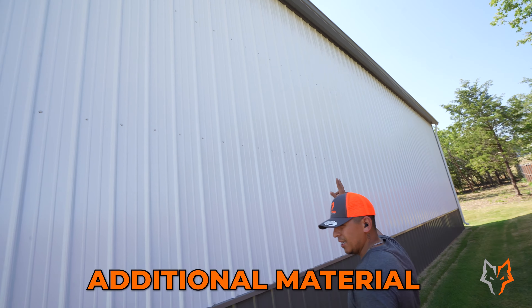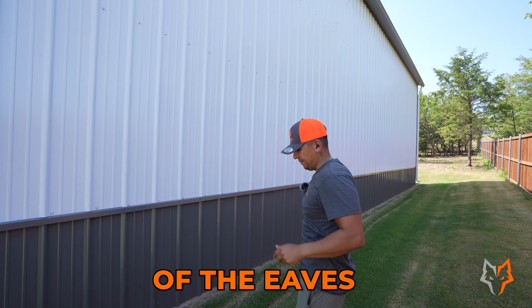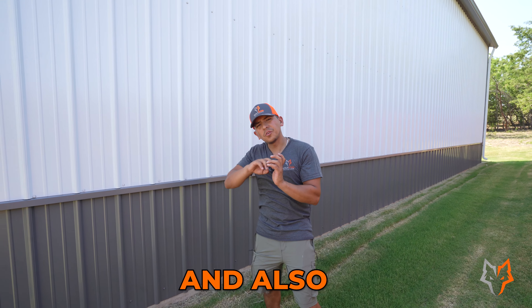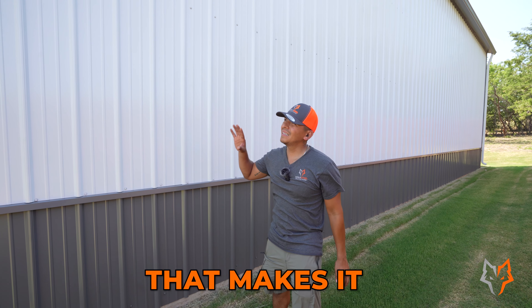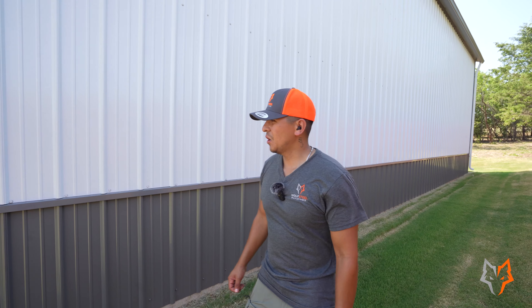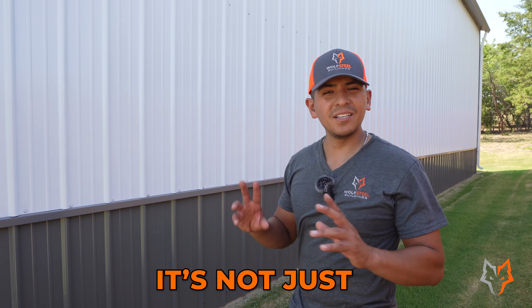What we do is plan for this — we actually run additional tubing material all the way along the sides of the eaves, and that's where our gutters get attached and strapped to. That makes it a very solid gutter system that will last a lifetime.